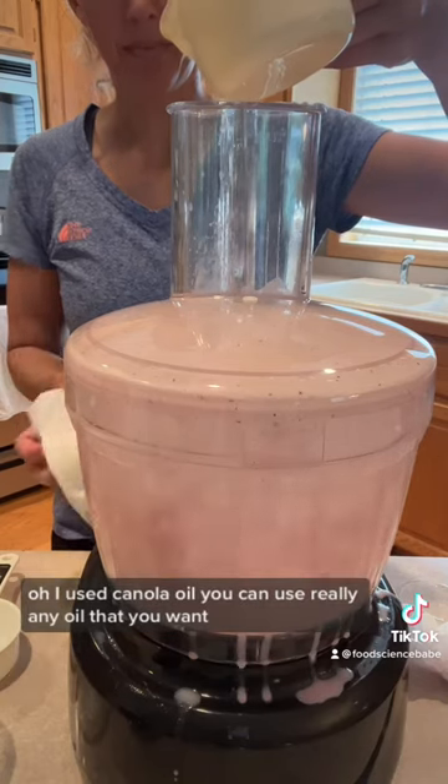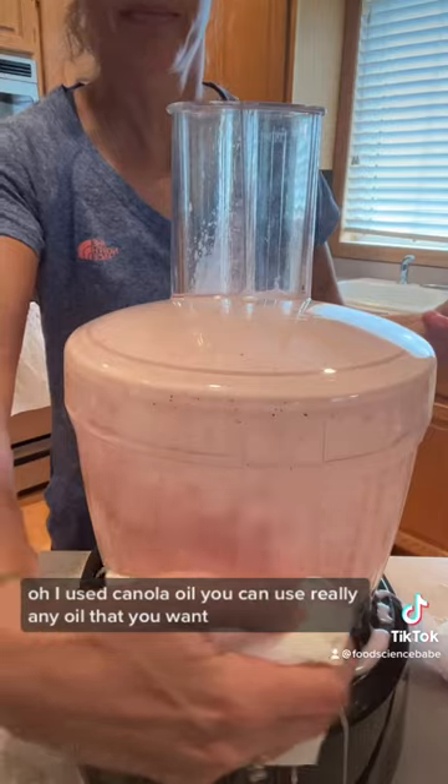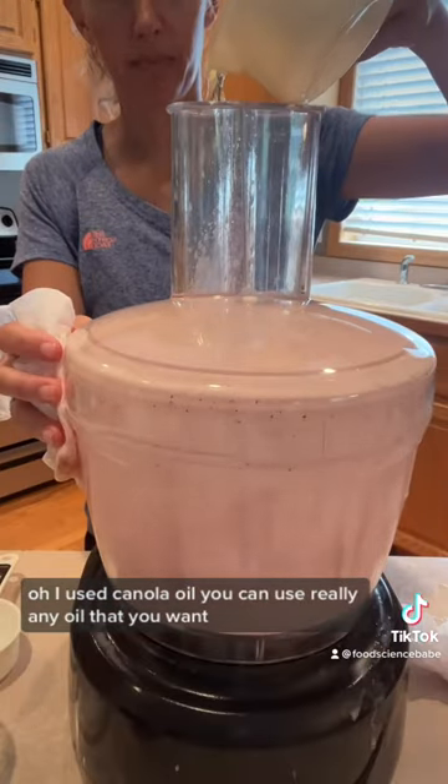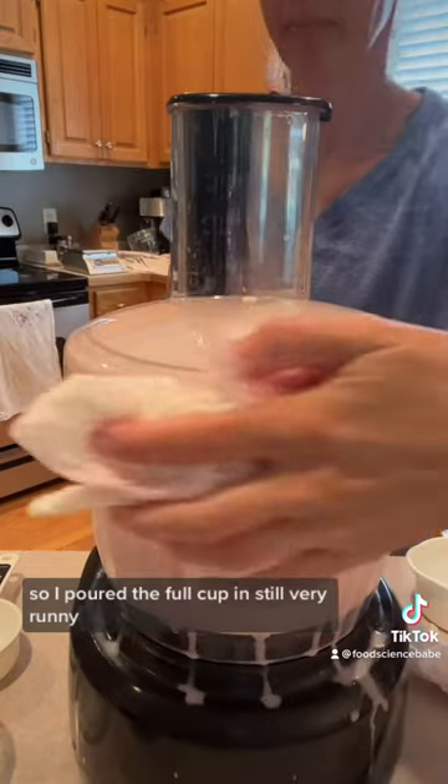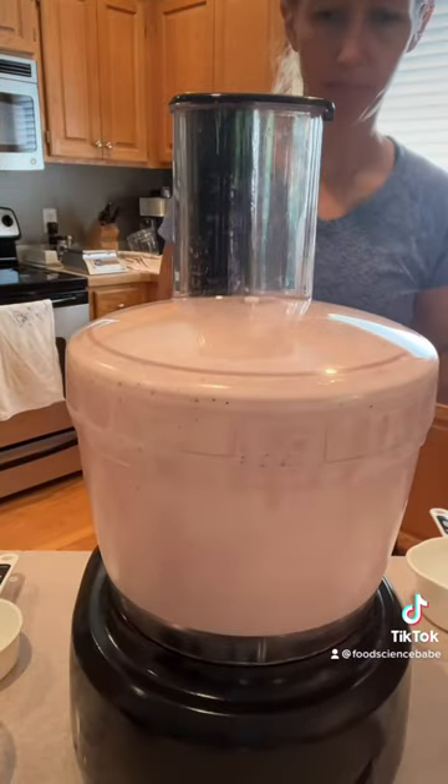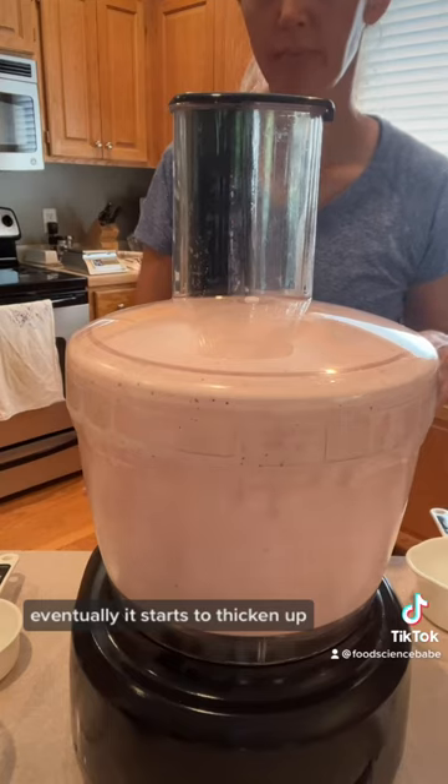Keep pouring. I used canola oil — you can use really any oil that you want. I poured the full cup in and it's still very runny, but eventually it starts to thicken up.